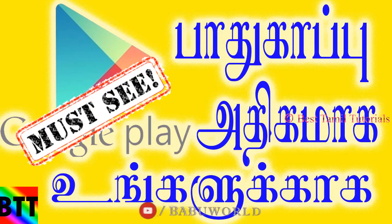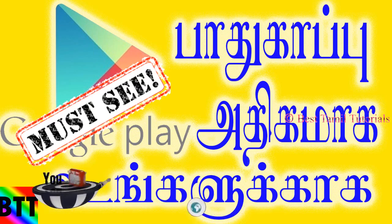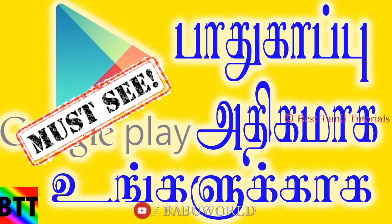Hi friends, this is Best Militatorial Nanungal Babu. I'm going to show you how to install an app in the Play Store. The app is not safe — it's not a malware or virus app.